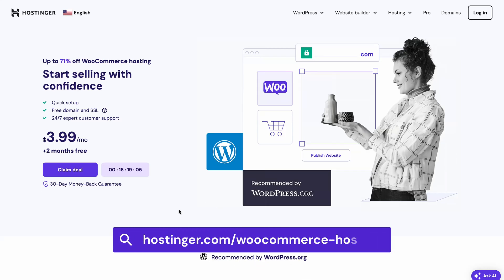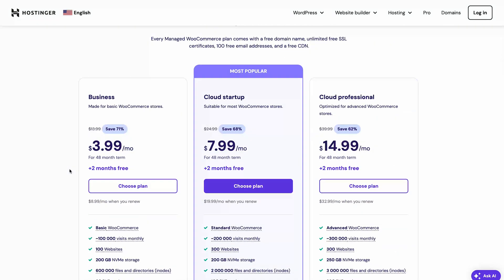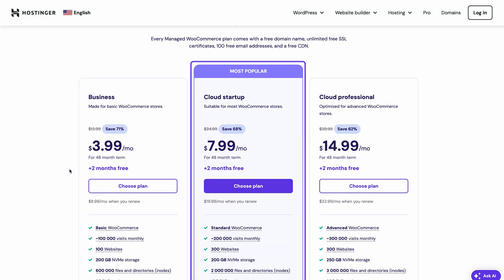In the description below this video, you will find a link to the Managed WooCommerce hosting landing page, where you can choose a plan that suits your needs. For this tutorial, I will grab the ever-popular cloud startup plan, which comes with handy AI features.